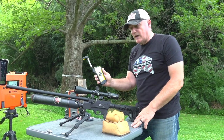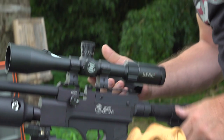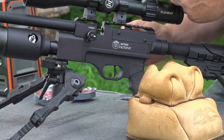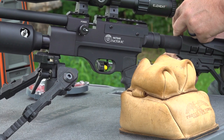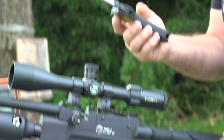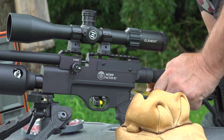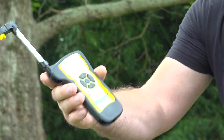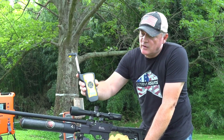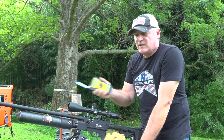All right, so now we're going to do trigger pull — this is stock, the way it came. One pound four ounces. One pound twelve ounces. That one-twelve was me — I had pulled kind of at an angle instead of straight back. So one pound six ounces. You can see it came from the factory just like that, you're getting that kind of accuracy at 50 yards no problem, and you're seeing that speed there.